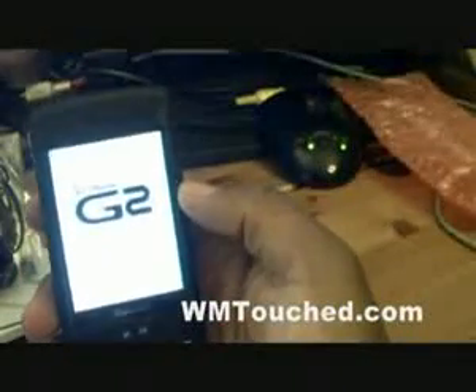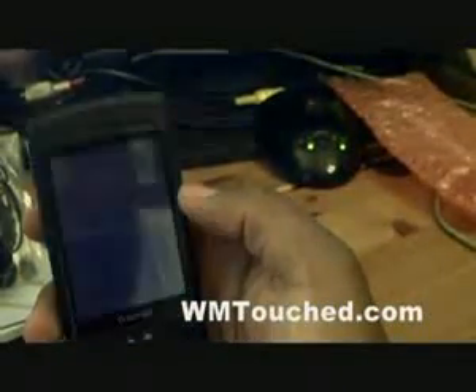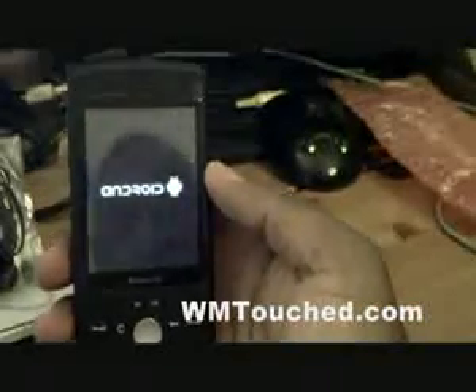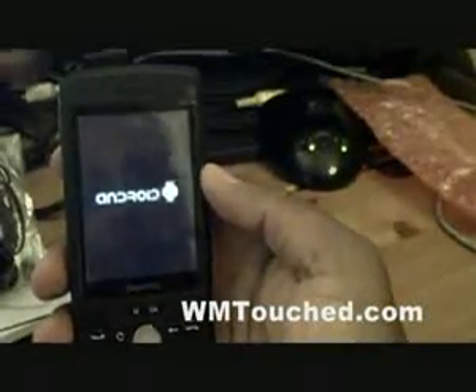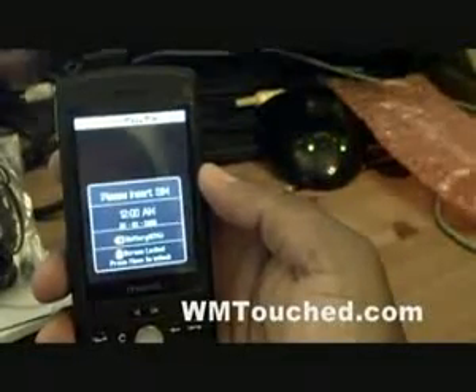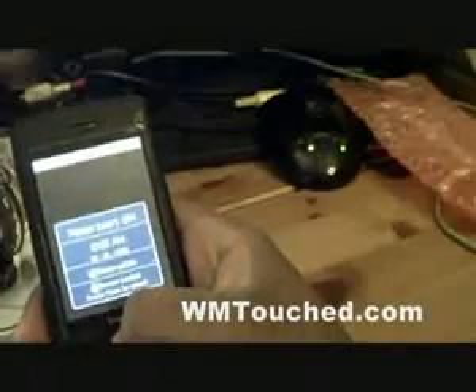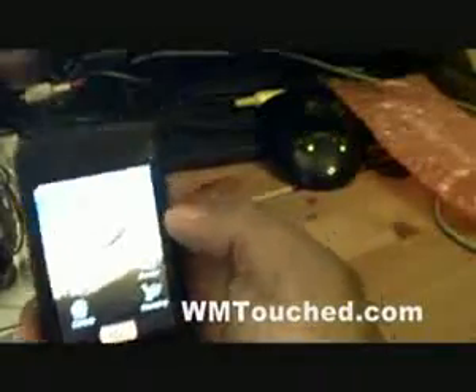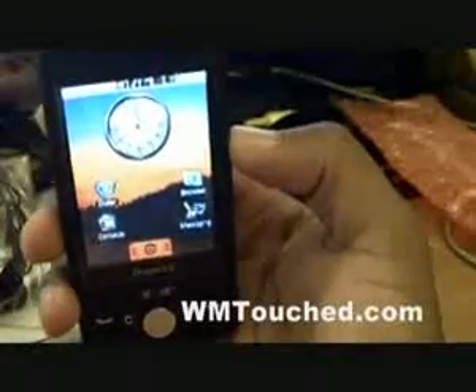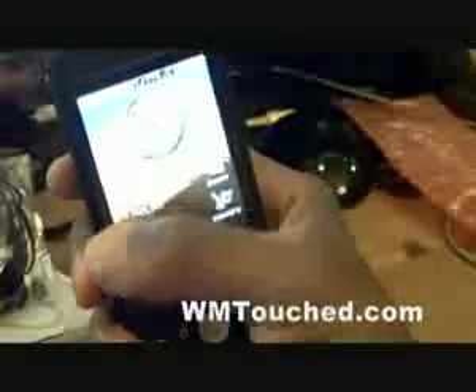Alright, so we'll see how it boots up. This is my first time using this. Alright, there you go — push menu to unlock. Here we are.